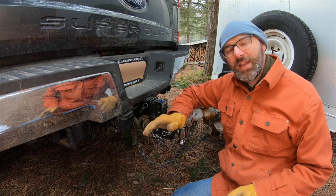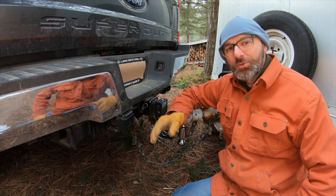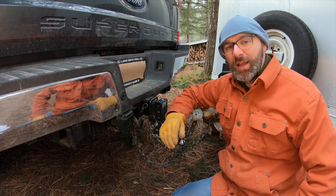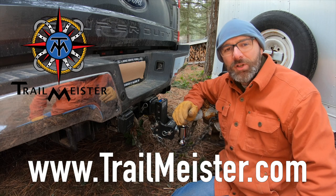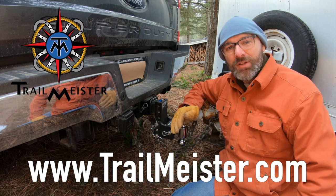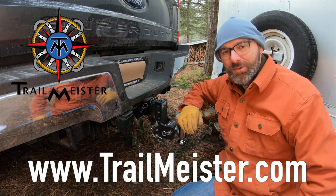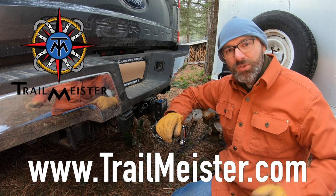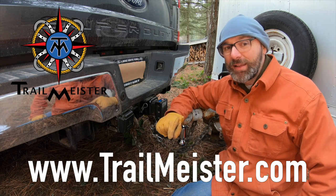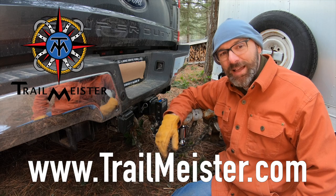Trailer safety chains are for the accident that we hope and pray never happens. Treat them as if your life and your animals' lives depend on them. That was a Trailmeister trailer tip. For more practical information on trail riding and camping with livestock, as well as the world's largest guide to horse trails, visit us at trailmeister.com. Don't forget to click those like, share, and subscribe buttons and use those Amazon links. Until next time — happy trails!